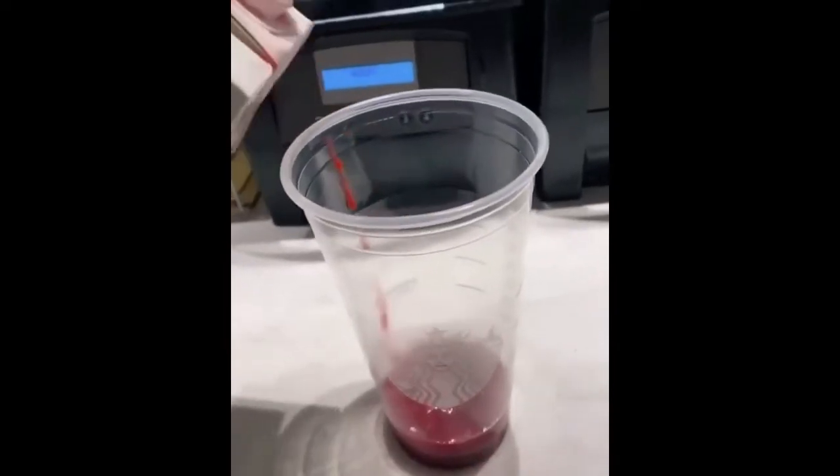Pour it into the cup. Add whipped cream. Add a lid. Would you look at that.